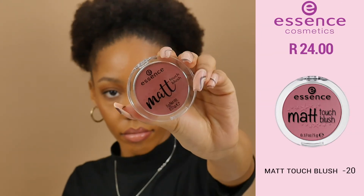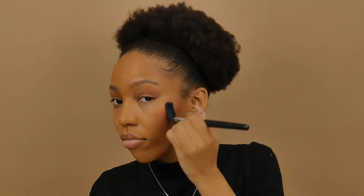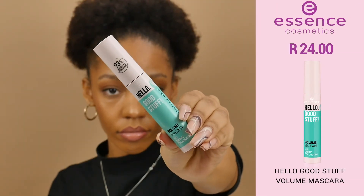Then some blush — we're using the Essence Matte Touch Blush in shade 20, Berry Me Out. I'm also using the Hello Good Stuff Mascara with caring coconut oil. This has no microplastics and it smells so good.